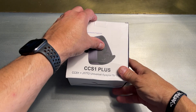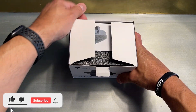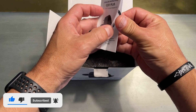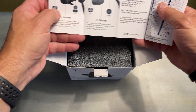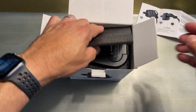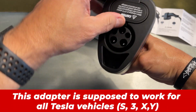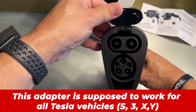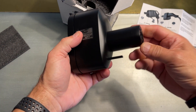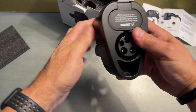Let's do a quick unboxing of the LaTuff CCS1 plus J1772. There's a little instruction here — this should be pretty straightforward. It says it works with both DC and level two, so we'll try both of those. Nice package, pretty simple. This is if you're going to DC, or you flip it down and just plug it in here. And it also has the locking pin. It feels really solid.